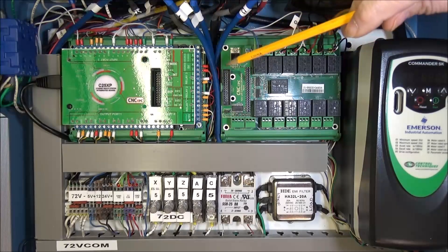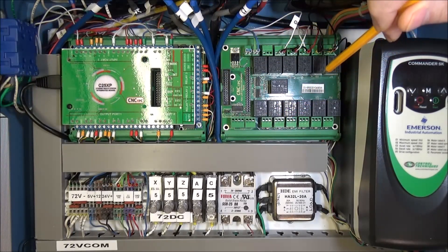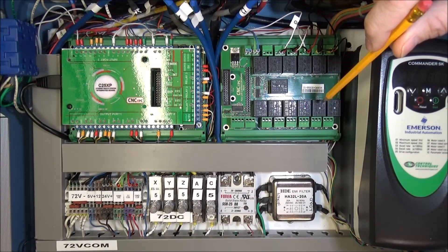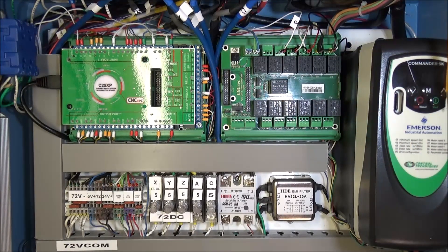I decided to swap out the stepper motor I originally had for the ATC and go with a ClearPath servo. The main reason was I just didn't have room for an additional power supply for just that one closed-loop stepper, so it was easier to spend the extra money on the ClearPath servo. However, if you're not using ClearPath servos, a closed-loop stepper is fine for the ATC.